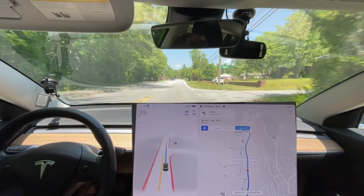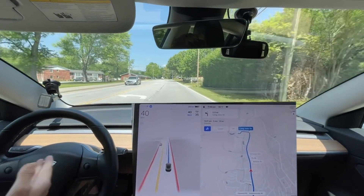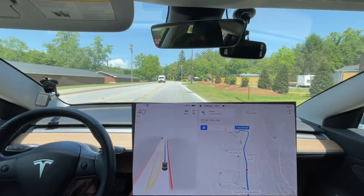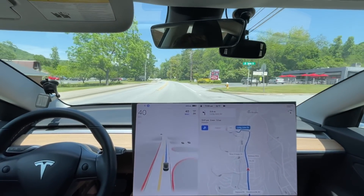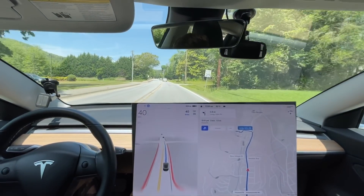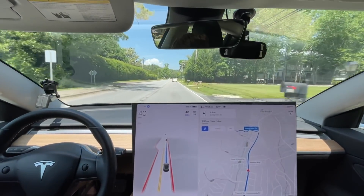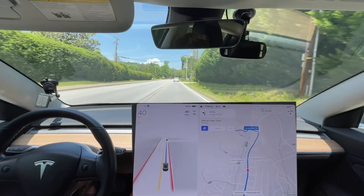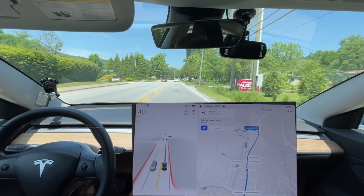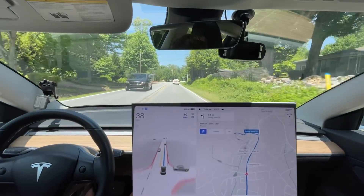They need to fix that. It's ridiculous. There were version 8s that would not do this. Look, it tried to go into the turn lane and unfortunately corrected itself. 8.2 wouldn't do that. Come on Tesla — these are basic driving mechanics. It sees the turn lane, it should know it's going straight based on the map data. It shouldn't get in the turn lane. These are the things that make people lose confidence in the system when you have mistakes that are relatively so basic.